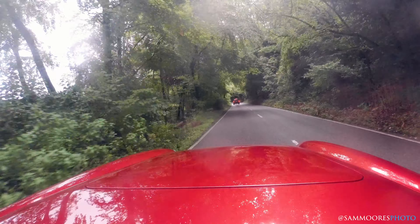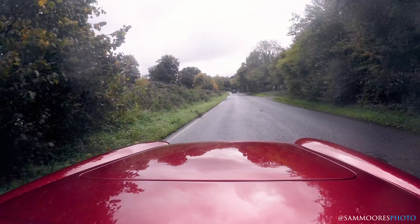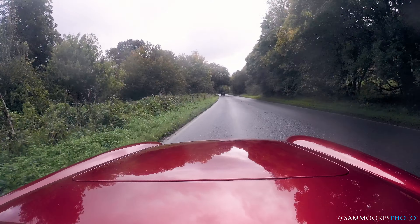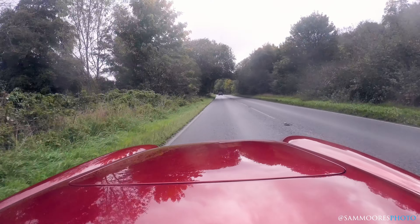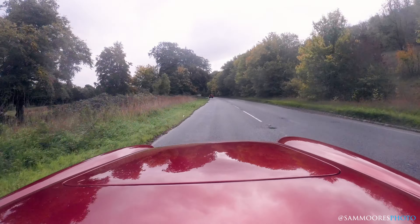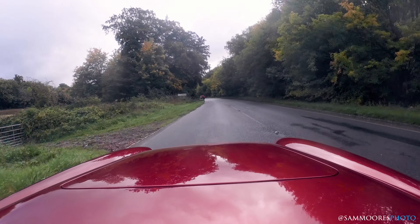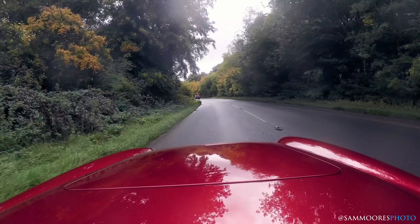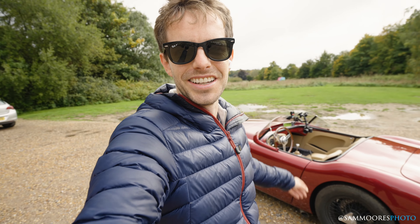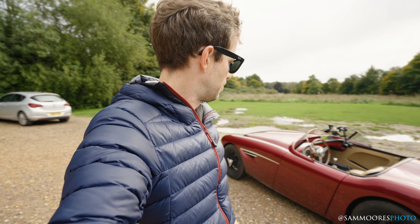It's a bit more of an older experience, this. And I think as daily drivers get more and more boring and electric and just numb, you want an event. So thank you very much for letting me have a go. What do I think about the Healey by Caton? The price is just under £400k, depending on spec.